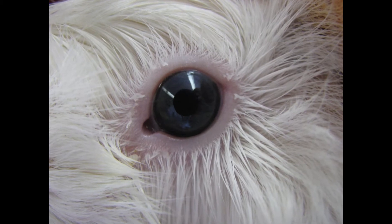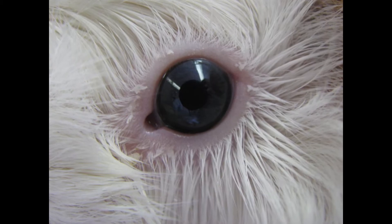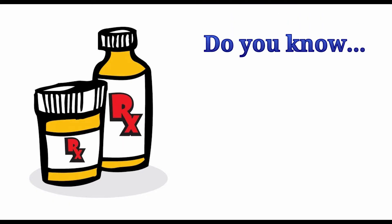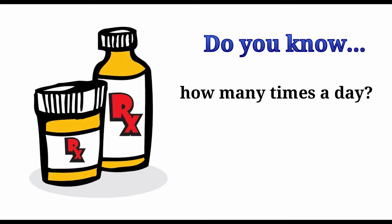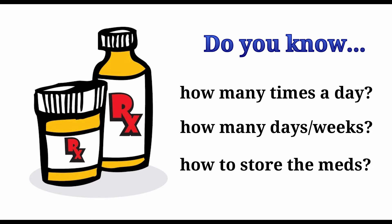In order to treat your pet's eye injury or infection, the proper administration of eye medications is essential. Make sure you have carefully read the medication label and understand the prescription instructions, including the number of times you need to give the medication each day and how long the treatment should continue. You should also find out if there are any special storage requirements for the medication, such as keeping the medicine in the refrigerator.